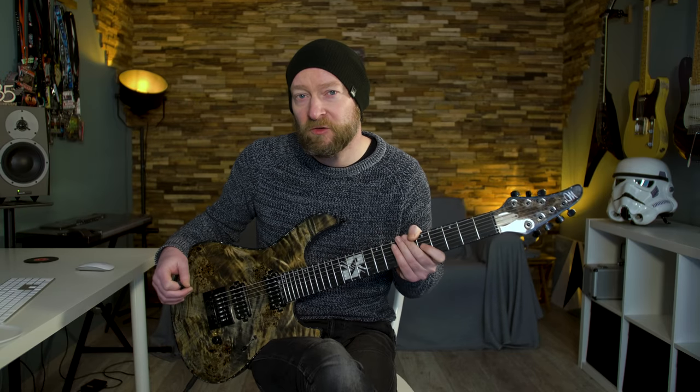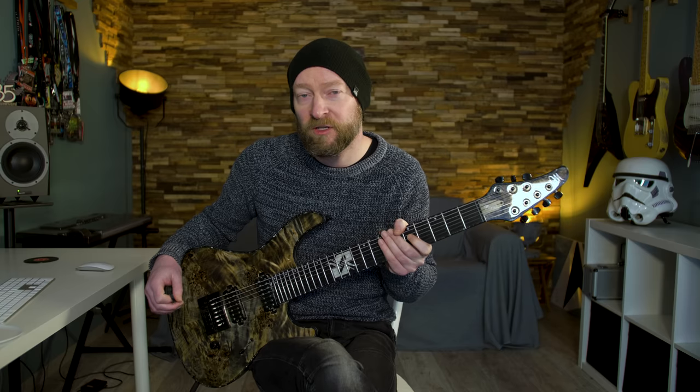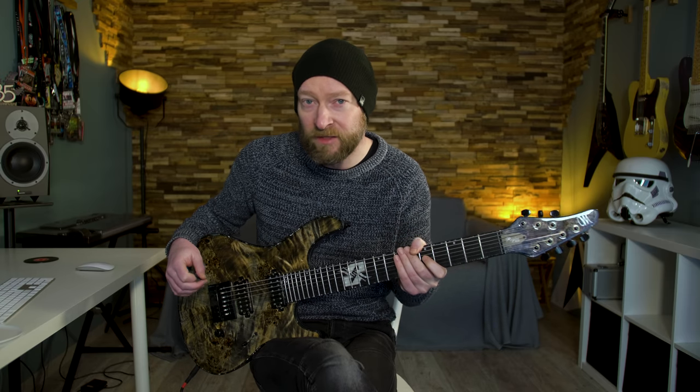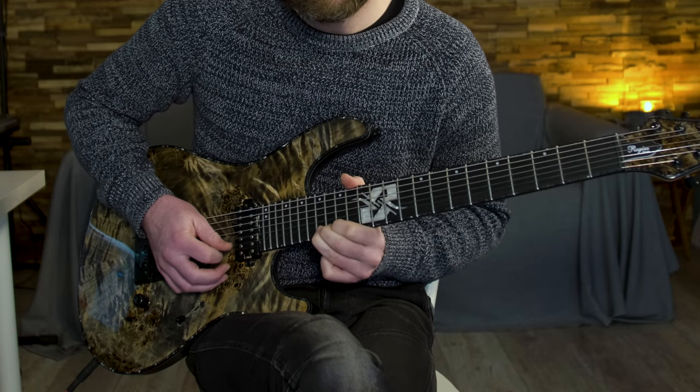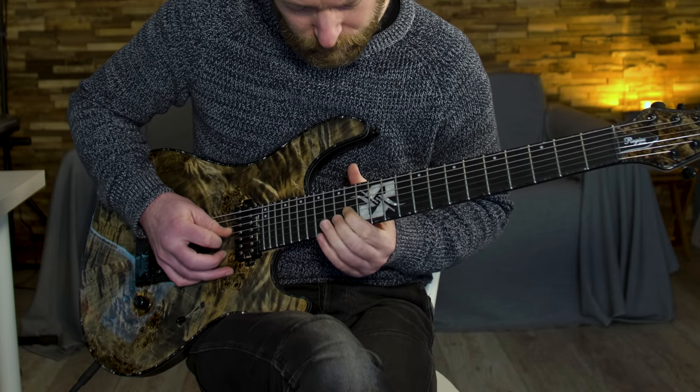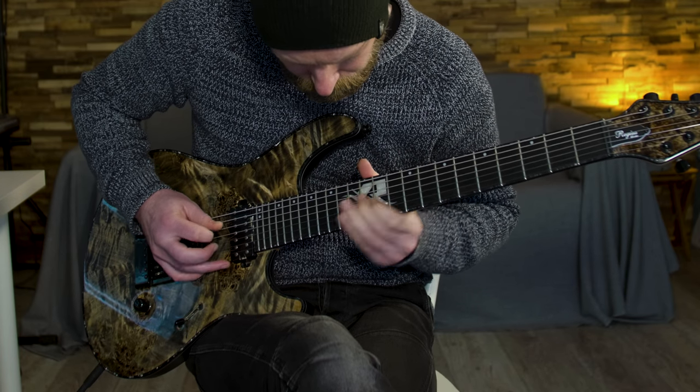I have talked about arpeggios in the past, and the next part of this solo contains an arpeggio — a Dsus4 to be more precise. I'll do it even slower.